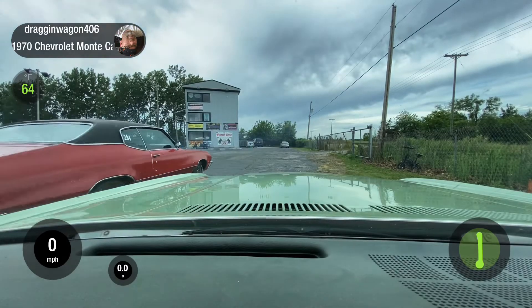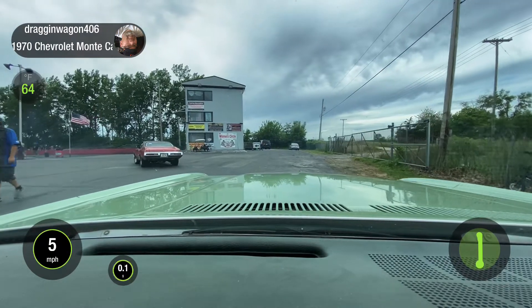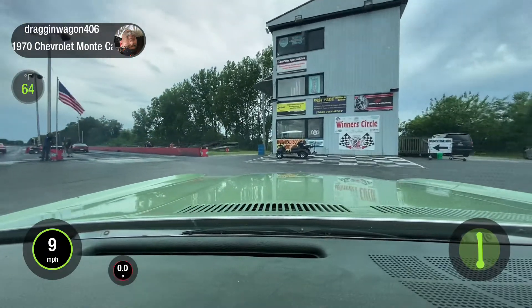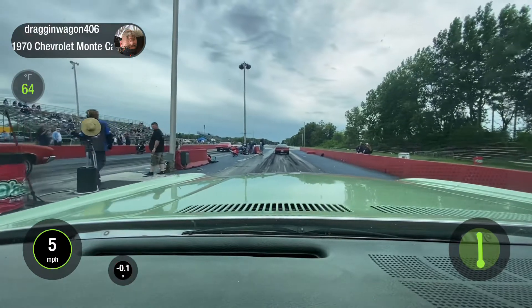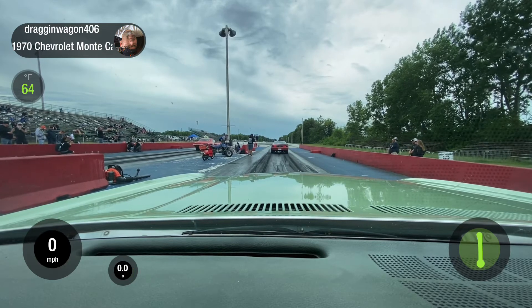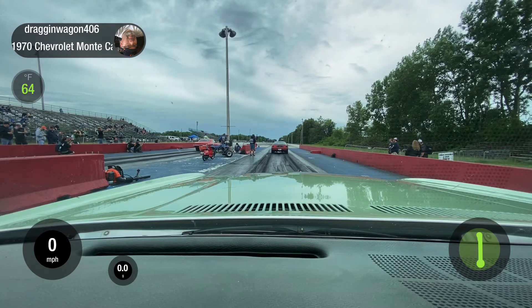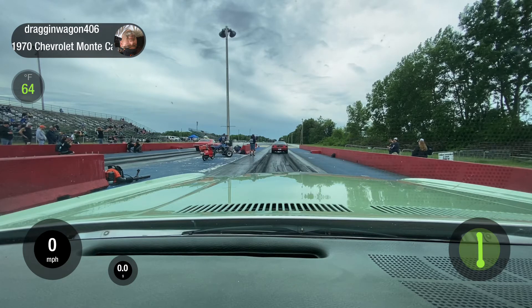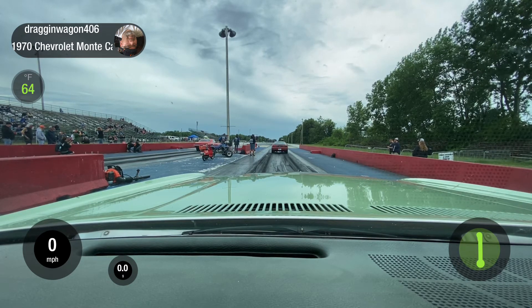All right, here we go. About 160 coming into the burnout box. Should be a really good race against a Buick GS. Temperature dropped to about 150 — good temperature as long as nothing happens in front of us. Right where we want to be.